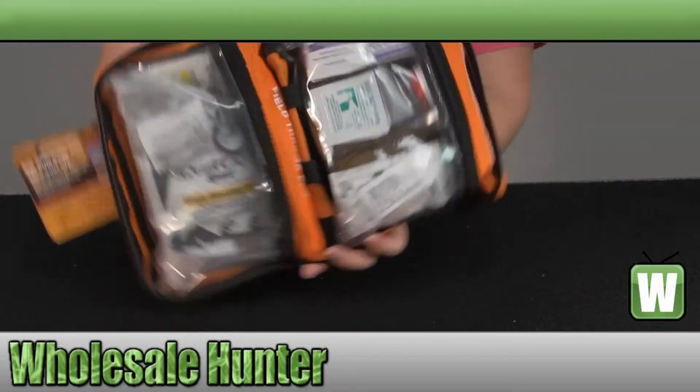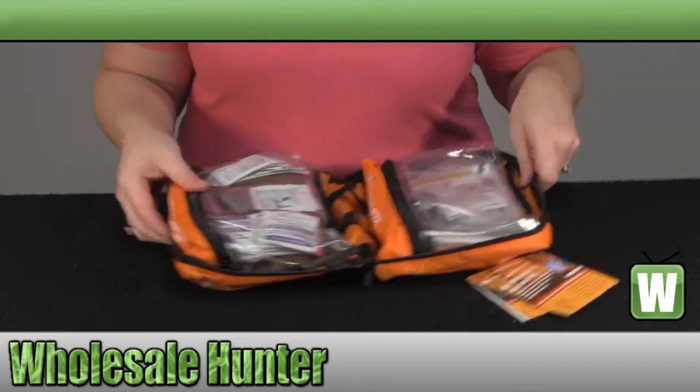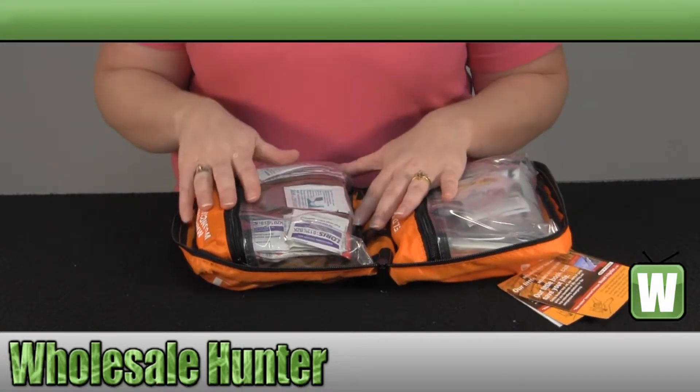This is how it is packaged on the inside. Everything has its own compartment for easy access and storage. We're going to go over this side first, which is going to be your manual medication, wound care, and burn and blister care.